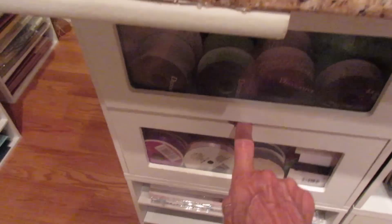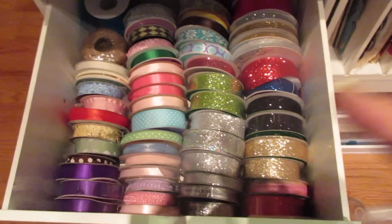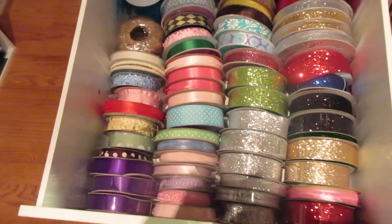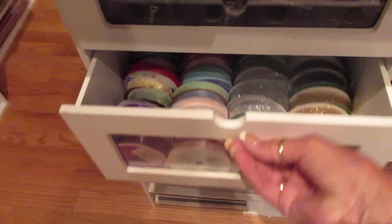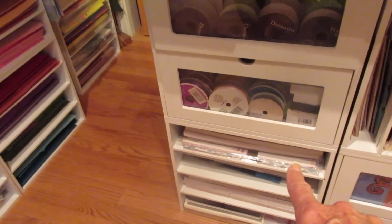And in this drawer below are my glitter ribbons and just other ribbons. I've got more ribbon, but these are the ones I use most frequently. And then down here are specialty papers again.